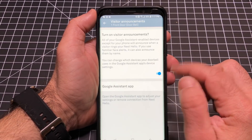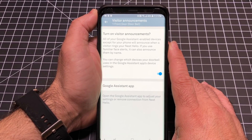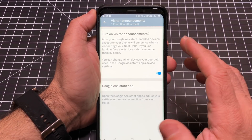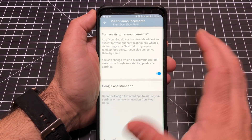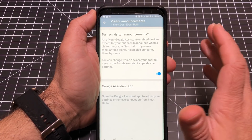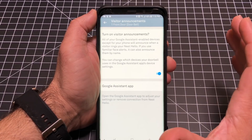Visitor announcements are a really neat feature. If the doorbell rings, in addition to the mechanical chime going ding-dong, all your Google Home devices will say 'someone's at the front door.' You just turn that on and go to the registration option — it announces someone's at the front door in addition to the actual ring.